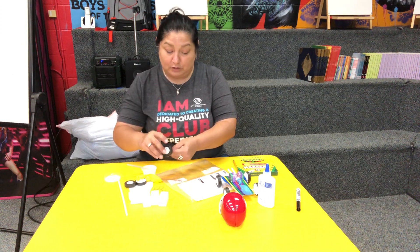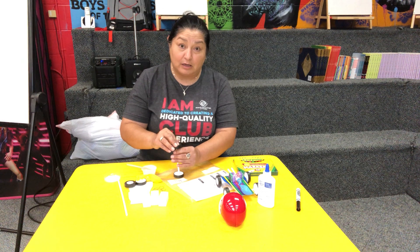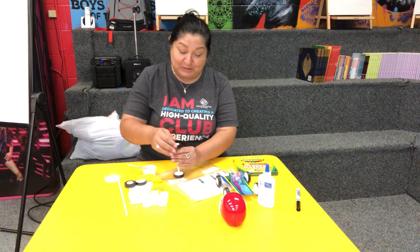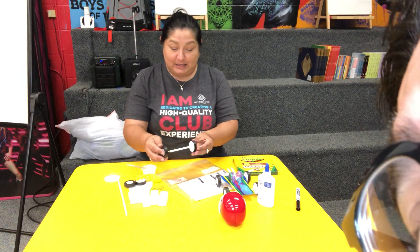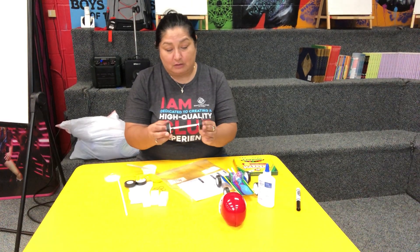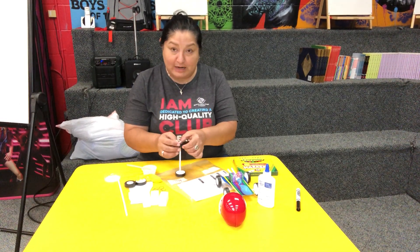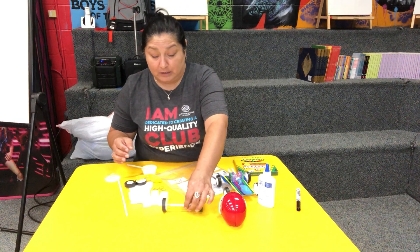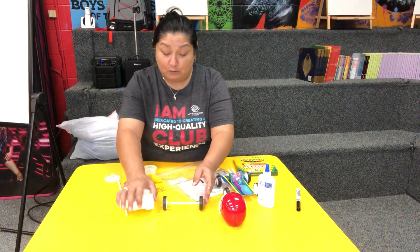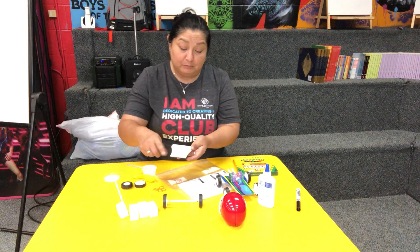You're gonna have to hold on to it a little bit tight and wait for it to dry. Once you're done with your base, color it, and then you're gonna put both tire assemblies on.